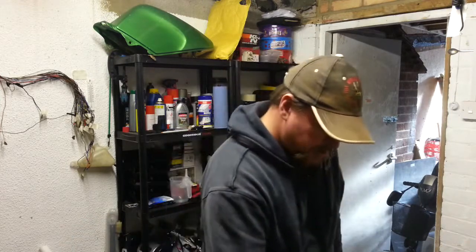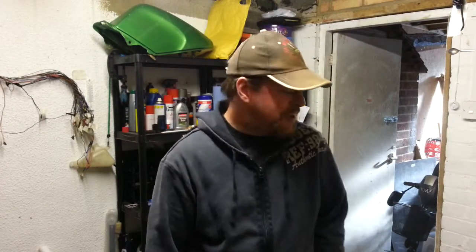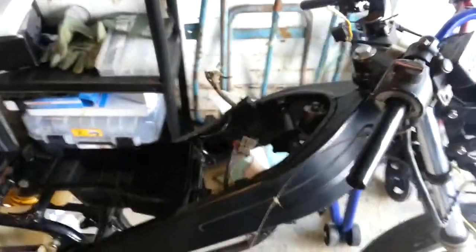Everything's back on the bike apart from the battery — I do need a new one of those. I picked up some connectors for the fuse box, no fuses yet oddly enough, but then I haven't got a battery yet either so there's no power going through it, so it doesn't really matter.